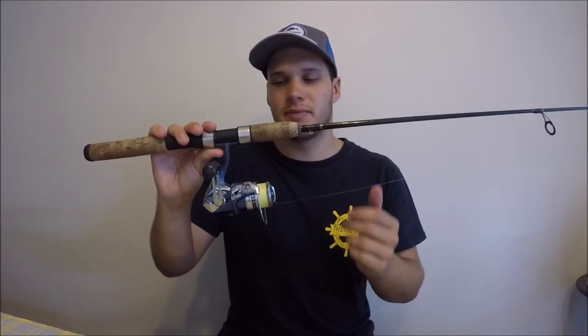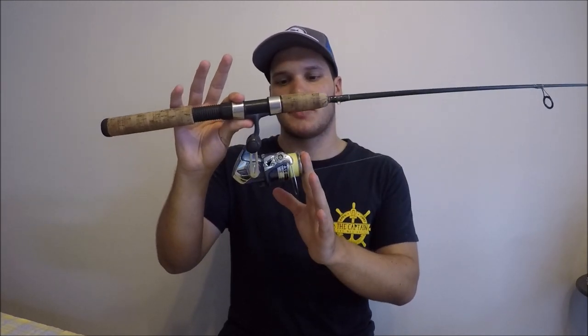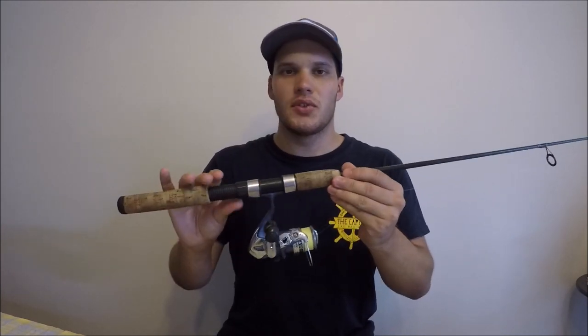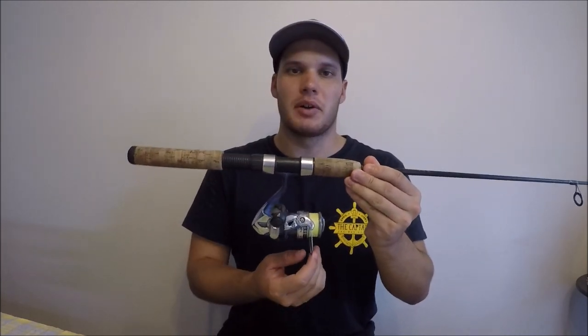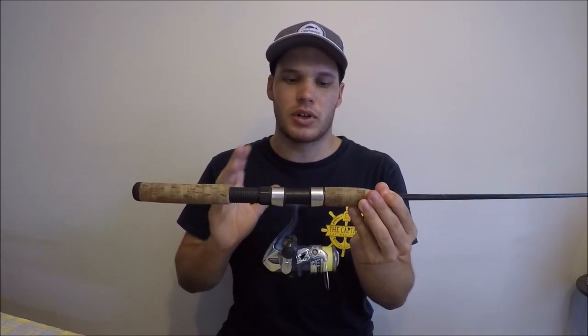Up to a 2000 or 2500 size reel is absolutely fine. I've caught monster flathead on a little 1000 size reel, so you don't need anything massive. For offshore — snapper, mackerel and things like that — about a 4000 or 5000 size reel does the trick. Remember, when fishing with lures you could be casting quite a bit, so you don't want anything too heavy to be swinging around all day.